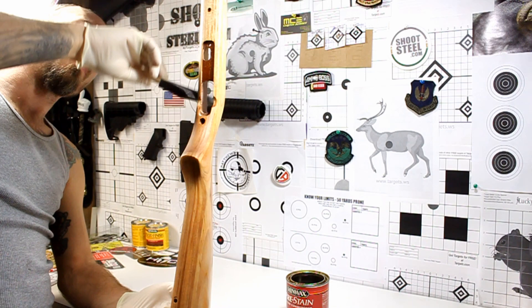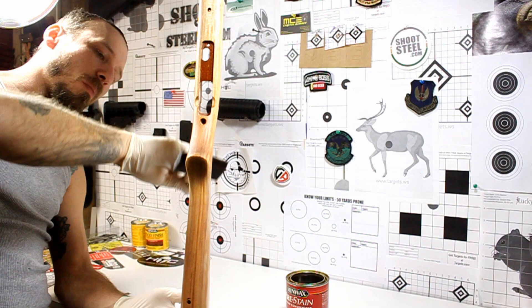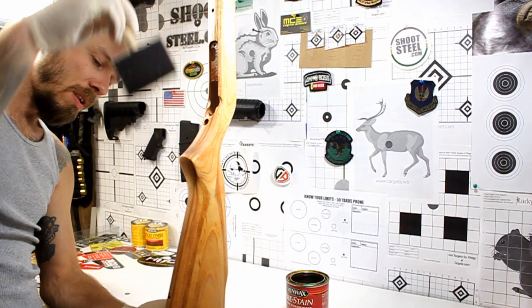If you haven't done this before, this is good practice for when you're going to actually apply the stain. You kind of want to do everything with the grain. When you're applying whatever there is — the stain or this pre-stain — just practice going with the grain of the wood when applying it.